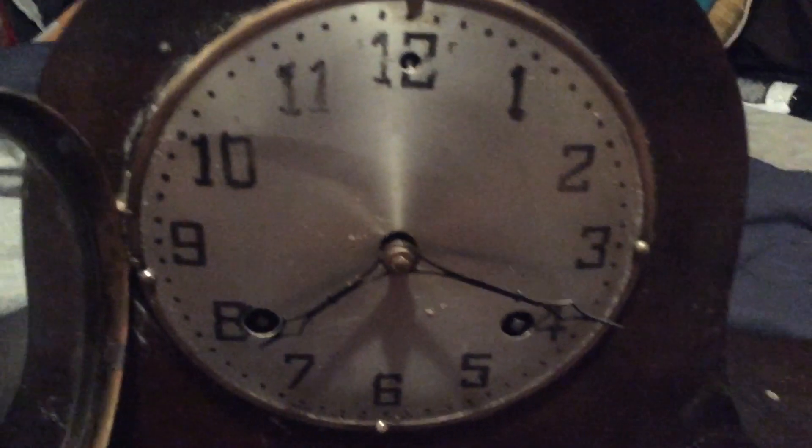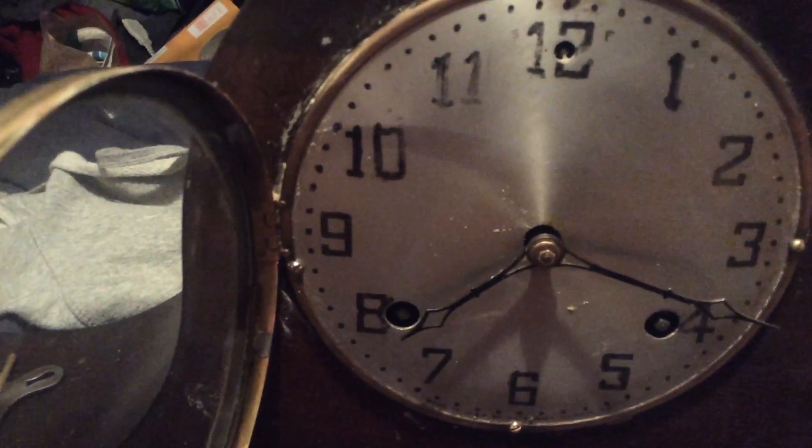So I got the metal all cleaned up as you can see. It's a little bit dirty from the solution, but if you think it chimes different, you are very wrong. It is still muted like crap.